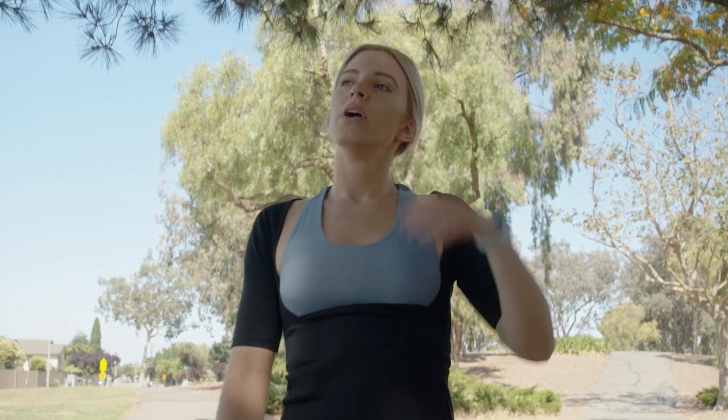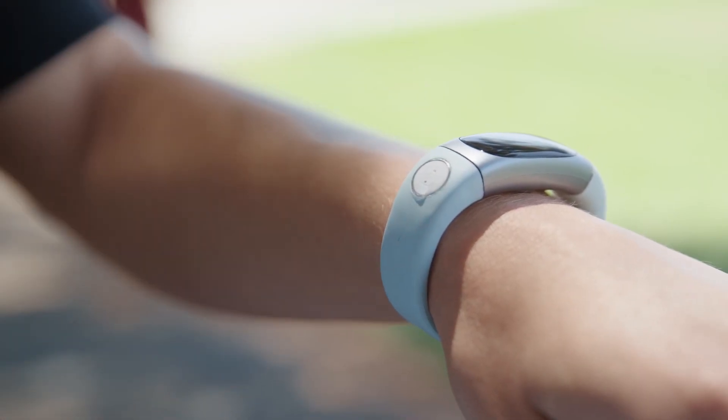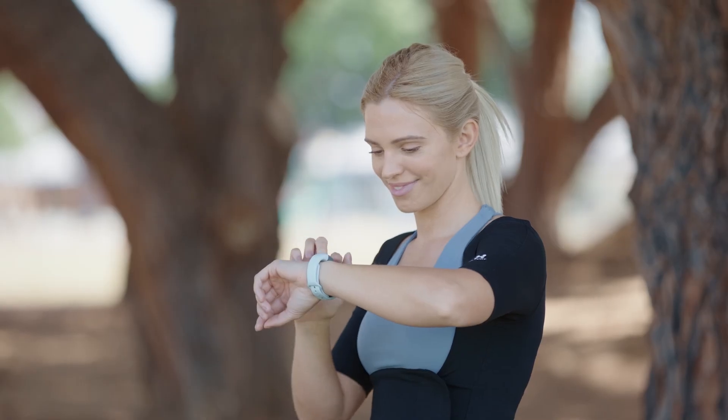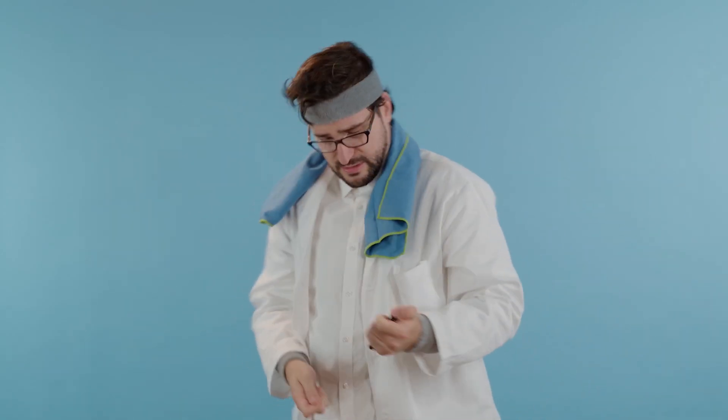It works by applying a drop of sweat to the BioNano sensor on the HeLaBio SmartWatch, which immediately detects the glucose and lactic acid levels and more. Imagine doing that with a traditional glucose meter. Not the same.